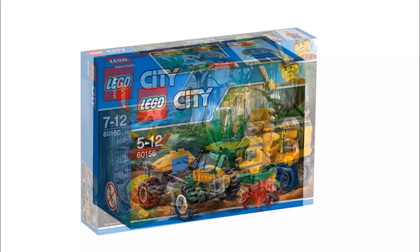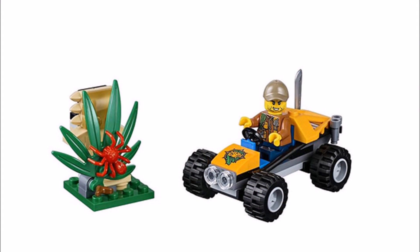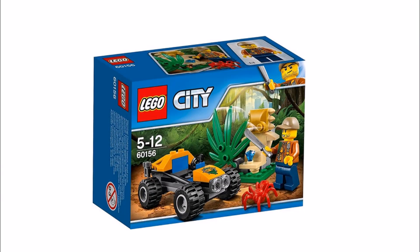First up is the smaller set, the Jungle Buggy, which comes with a small buggy vehicle in a yellow color scheme like all the jungle vehicles in this theme. Along with the buggy you get a small jungle temple statue with a red spider and blue crystal. The only minifigure is an explorer with a printed brown jacket torso, a dark tan cap, and a new-to-Lego silver machete that appears in all of the sets. As a small set it lacks wildlife beyond a red spider, but it's a nice add-on.